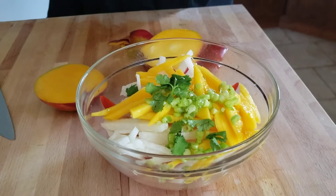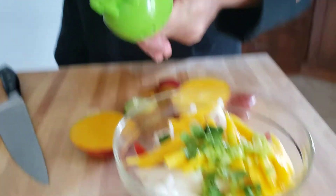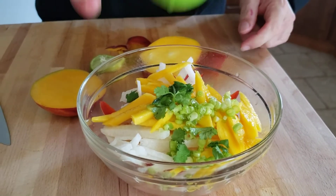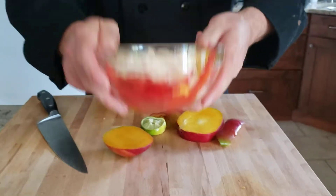Use about a half pepper, about a half a mango, and a little bit more jicama than the peppers — it's the jicama salad, so you want the majority to be jicama. You don't need any honey, any brown sugar, or anything like that. The sweetness from the mango and the jicama is more than enough.